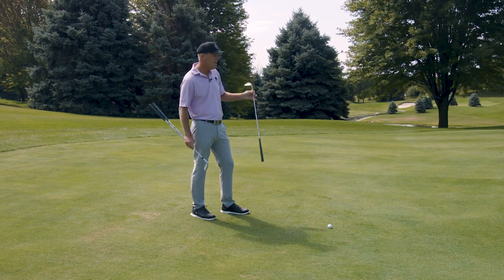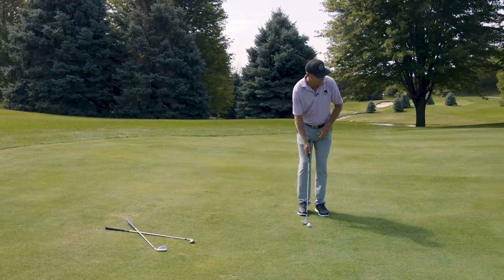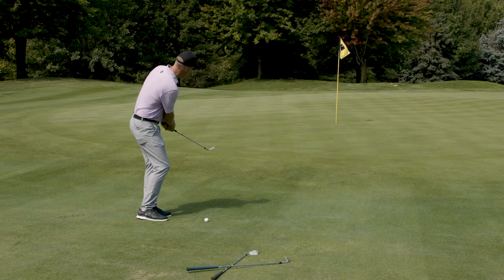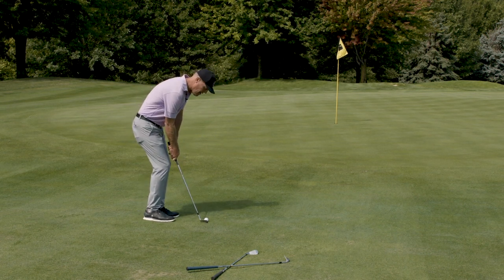Step one: assess your lie, design your shot. Step two: walk in looking and imagining your shot. Step three: a little setup, create rhythm — a couple rehearsal swings, feeling energy. Step four: maybe just one look and fire.